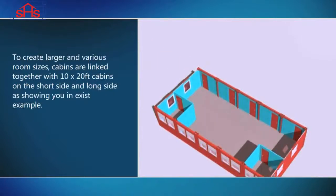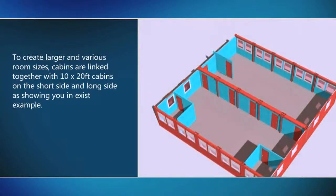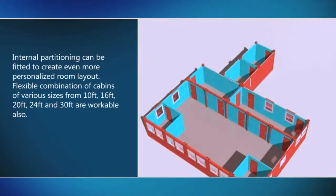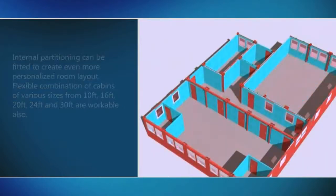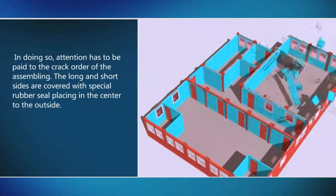To create larger and various room sizes, cabins are linked together with 10 by 20 feet cabins on the short side and long side, as shown in an existing example. Internal partitioning can be fitted to create an even more personalized room layout. Flexible combination of cabins in line sizes from 10 feet, 16 feet, 20 feet, 24 feet, and 30 feet are workable also. Attention has to be paid to the correct order of assembly.